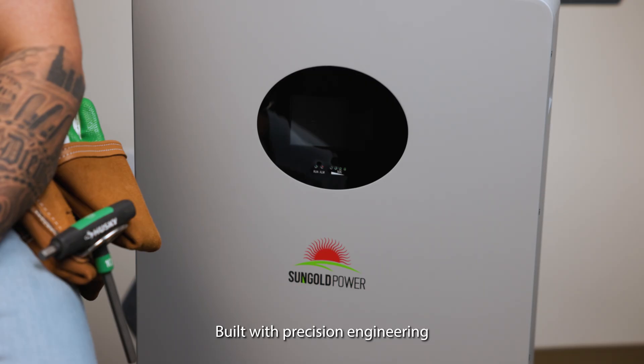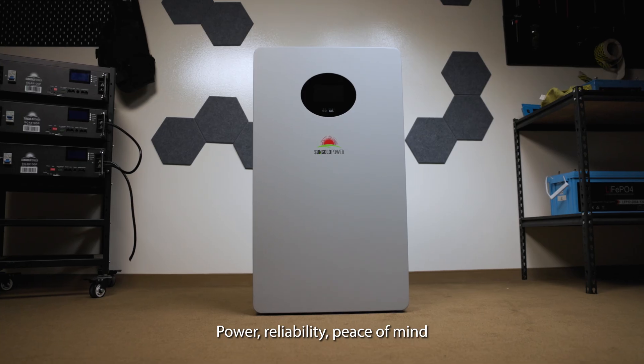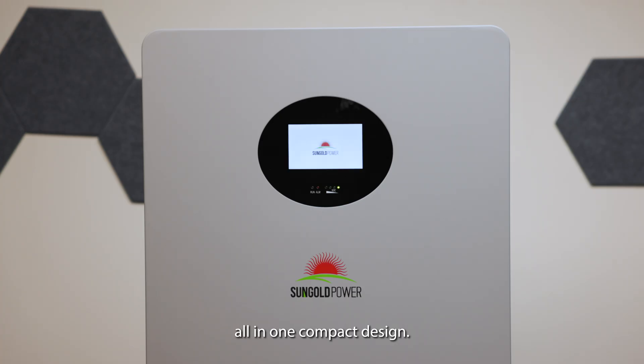10.24 kilowatt hours of dependable storage, scalable design, and over 8,000 life cycles — built with precision engineering and backed by SunGold Power's commitment to golden value and trusted power. Power, reliability, and peace of mind, all in one compact design.